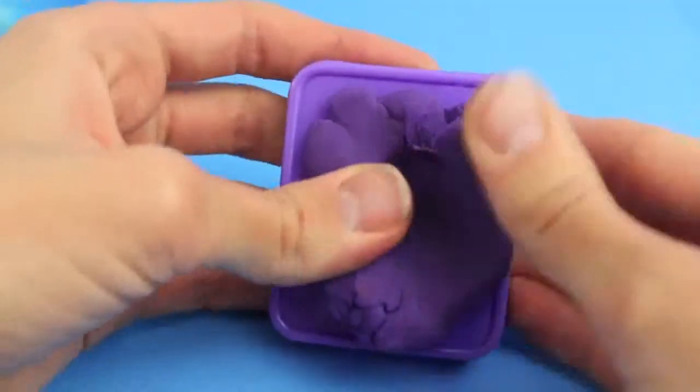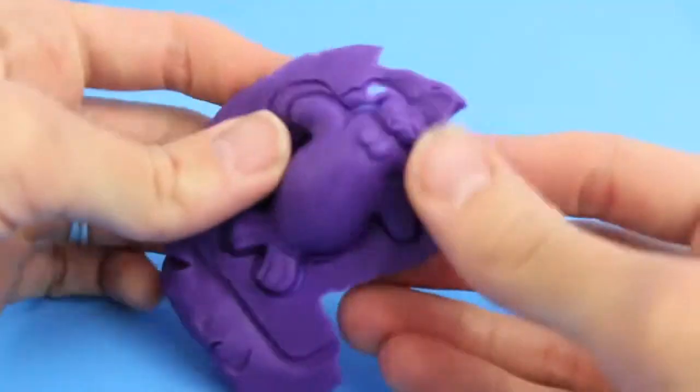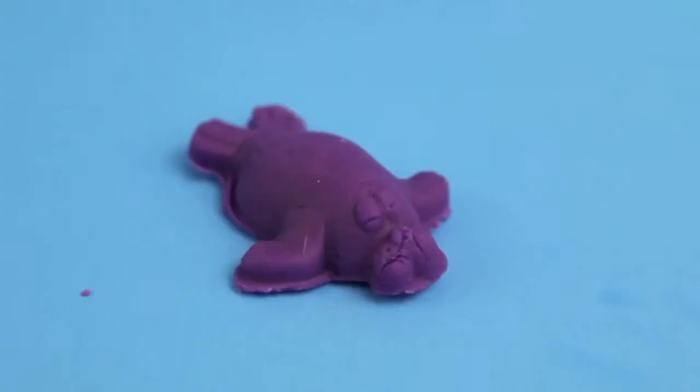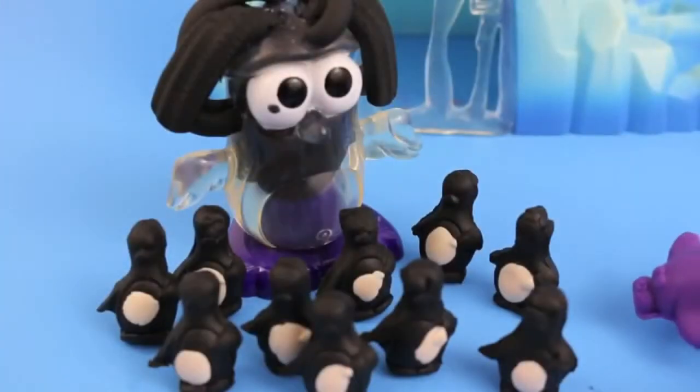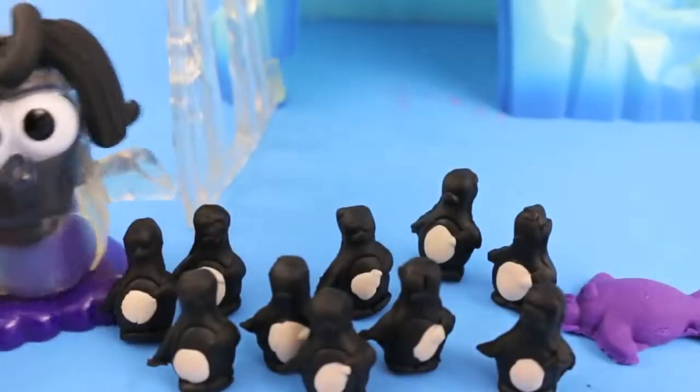Next, I'm going to be really original and make a purple walrus using this purple Play-Doh mold. Here's our walrus — cuckoo cachoo! Oh no, the walrus is heading towards the penguin babies, and walruses eat penguins. Mwah, mwah, mwah.